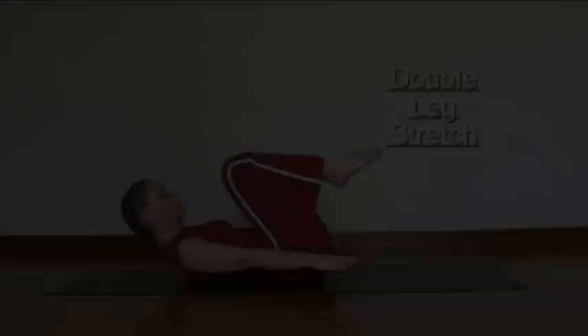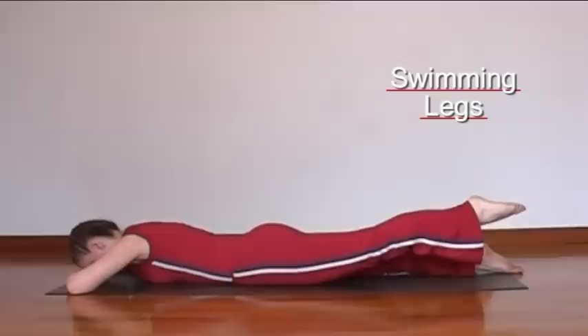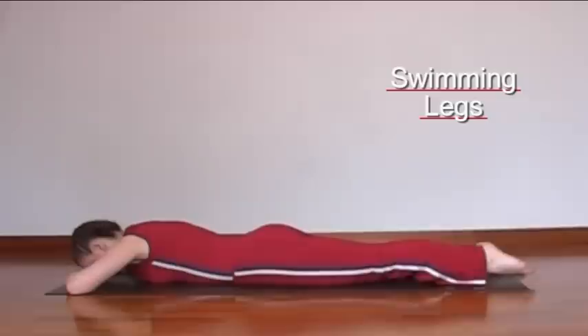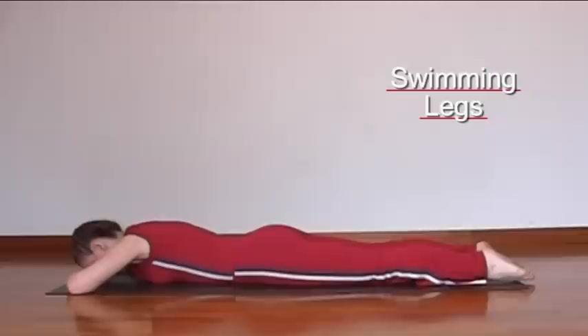Here you're going to lift one leg off the floor, keeping it as straight as possible and keeping the hip and the pubic bone on the floor. Remember, the height of the leg is not important — what's important is the length of the leg. So make sure the leg doesn't bend as you lift. It's difficult because you can't see the leg; you have to feel it.